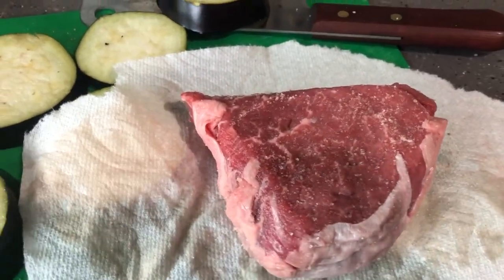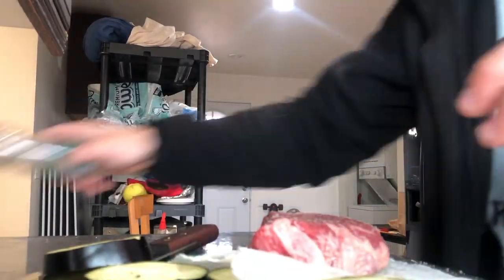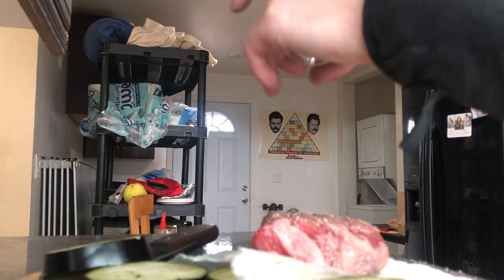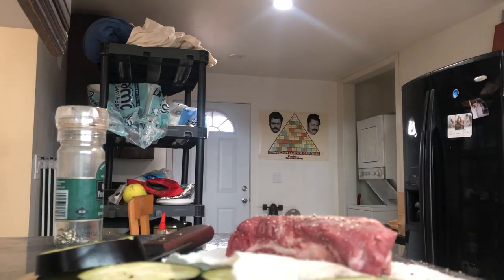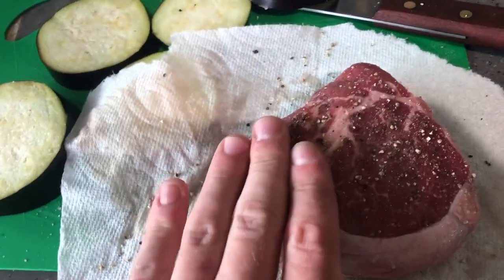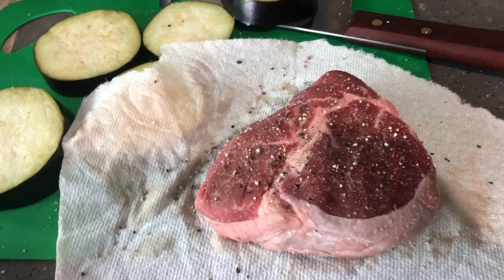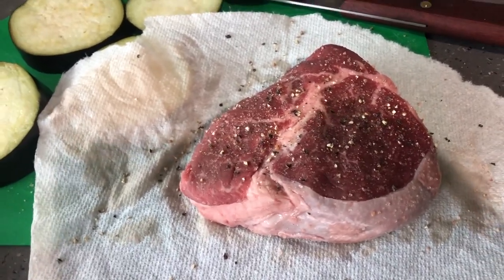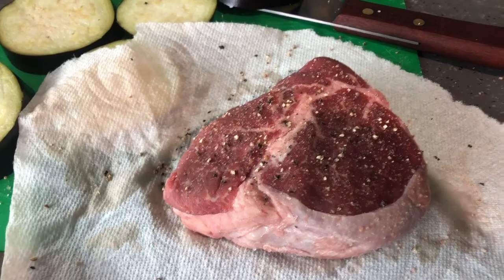We're going to be grilling up a little filet. Normally I buy cheaper cuts, but since we're trying out the new grill, why not do something a little more fun? I've already salted it — I'm just going to crack some pepper onto it. A lot of people mess up steak by doing too much with it. I personally think you just need salt and pepper for a great steak. You also need to make sure it gets up to room temperature before you cook it. Cold steak is going to cook unevenly, so really take it out at least half an hour to an hour before — sometimes even more for a really thick piece of meat.